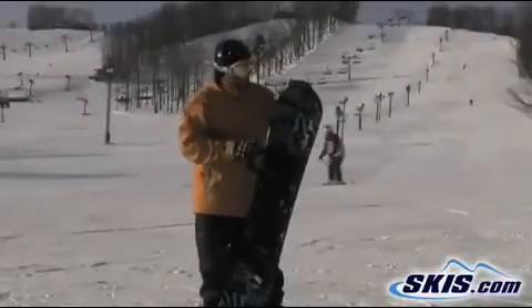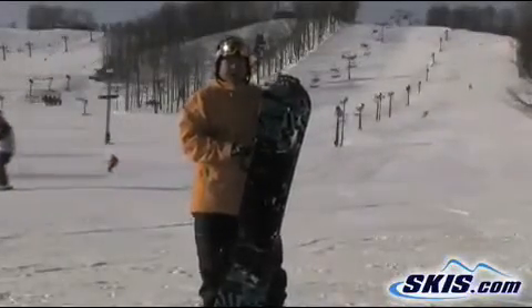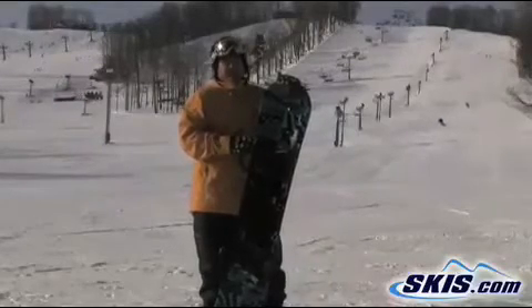Hi, I'm Fidel. I test rode the K2 Parkstar in a 160 wide. Really enjoyed it. On a scale of 1 to 5, probably a 4.